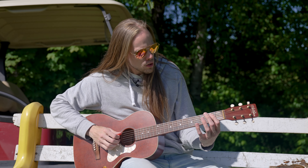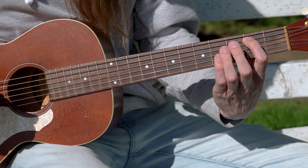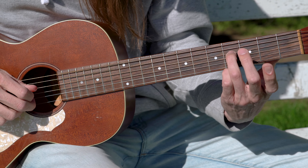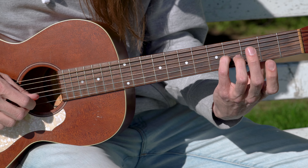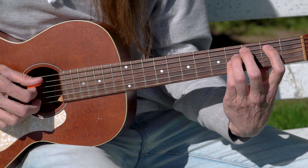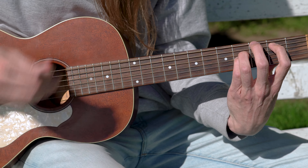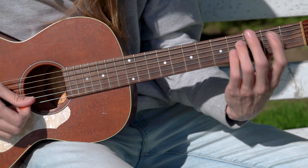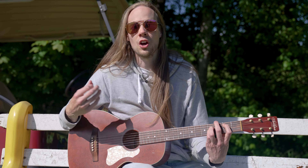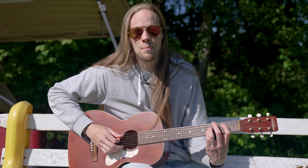For this chord, we need the index finger at the 2nd fret of the 5th string. We're going to use the ring finger at the 4th fret of the 4th string, then the middle finger at the 4th fret of the 3rd string. In general, we're doing a power chord of C, except that we're going to leave the 1st and 2nd strings open, like this. So this is our C suspended 4 — for the sake of the tutorial, I'll call it C.